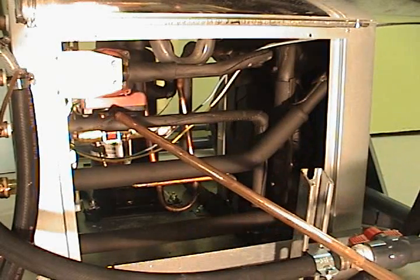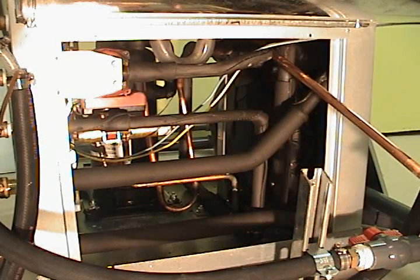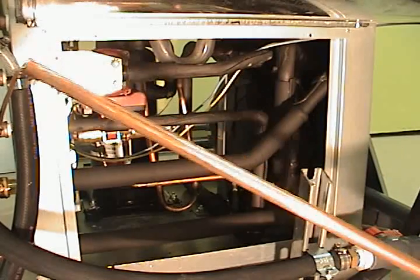The water flows in from the hot water tank, through the de-super heater, and then comes back out. This circulating pump then pushes it back to the hot water tank.